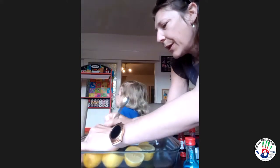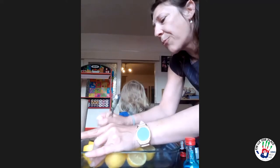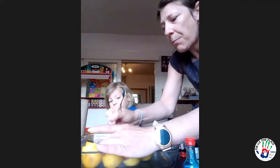Careful that it doesn't squirt when we poke them. That causes the volcano eruption. Just pushing down so the food colouring can drop down into the holes that you make.